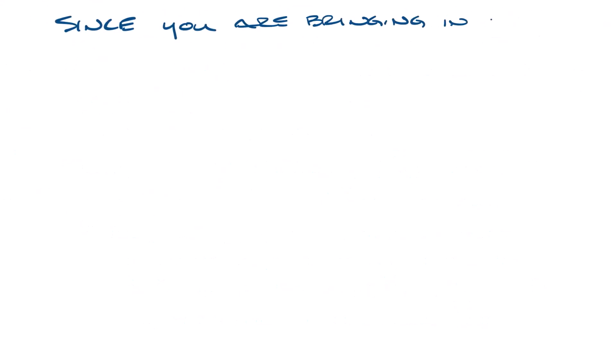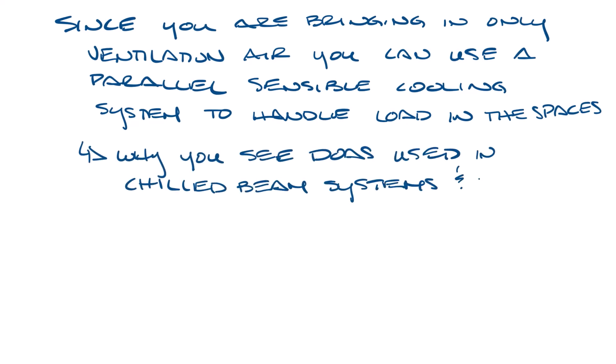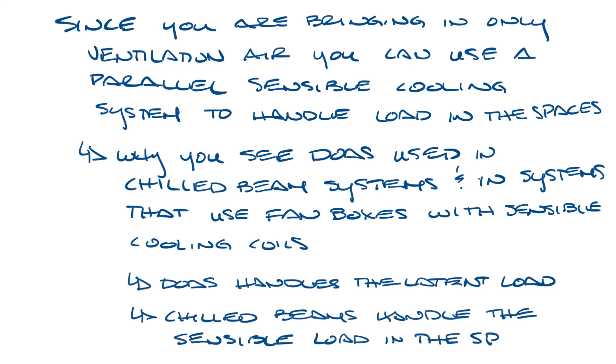Since the DOAS unit is only bringing in ventilation air, you can use a parallel sensible cooling system to handle the sensible load in the space. This is why you see DOAS used in chilled beam systems and systems that use fan boxes with sensible cooling coils. The DOAS unit handles the latent load and part of the sensible load, and then the chilled beams or chilled boxes handle the sensible load in the spaces.